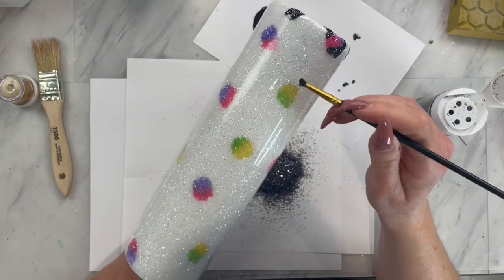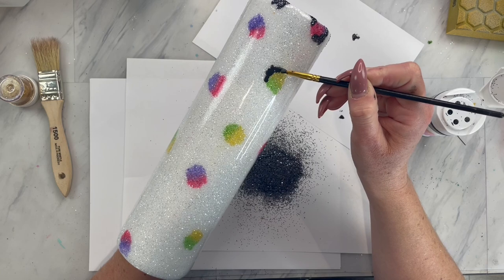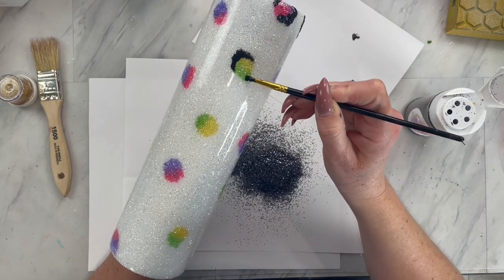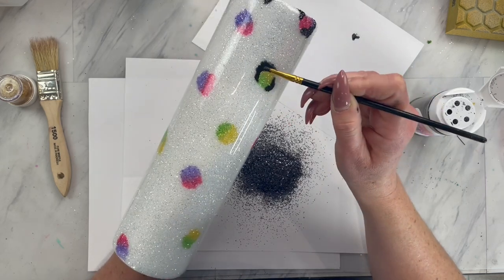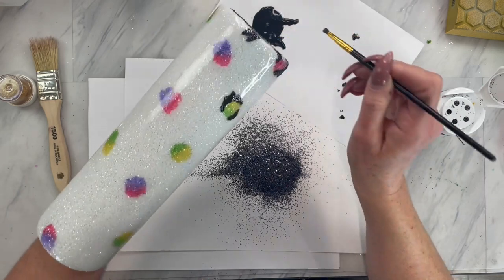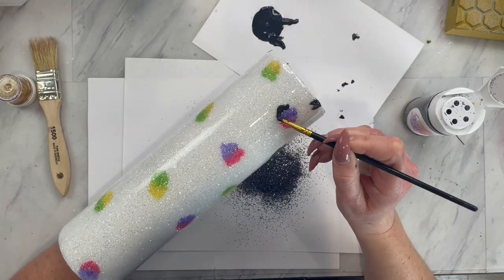Now that your epoxy layer has cured, we are going to add the black around our leopard spots. I have mixed up some glitter glue and some black chalk paint — you can use acrylic paint as well. I use a little brush and I like to make my spots with more of a dabbing motion instead of a brushstroke motion. Then sprinkle on our black glitter called Formal while that glitter glue and paint mixture is still wet.